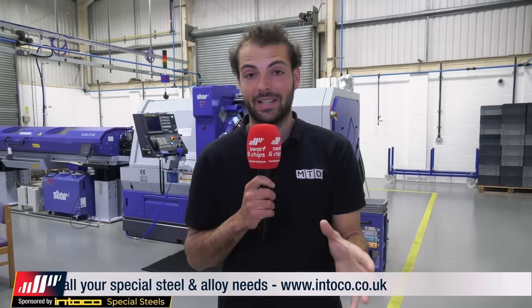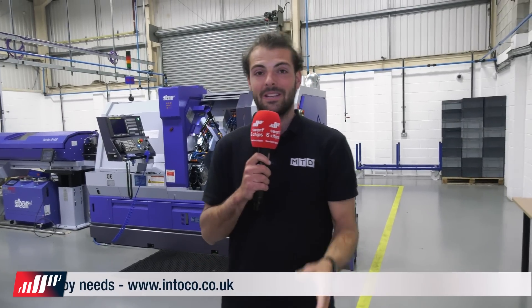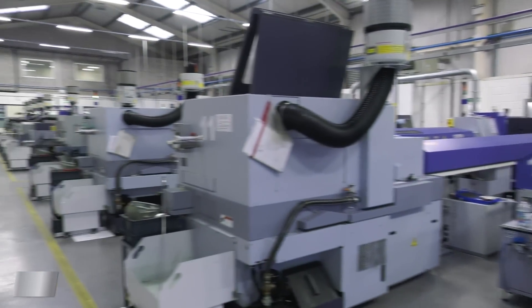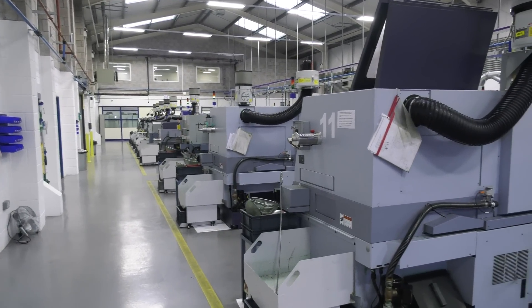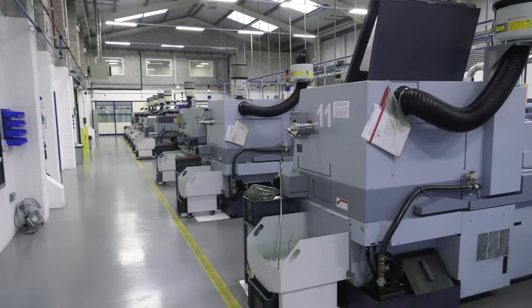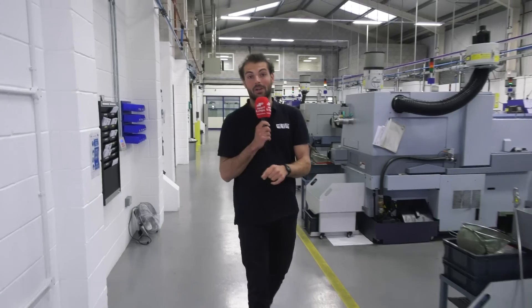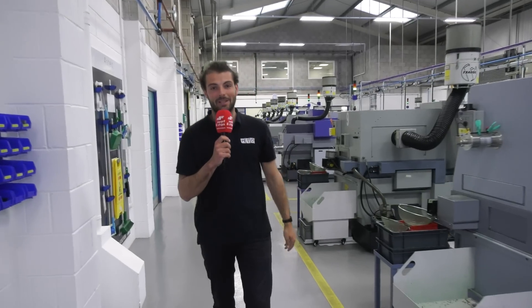I don't know about you but I've learned so much today coming around the shop floor. It's a fascinating place - Aztec Precision in Alverston in the Lake District, absolutely beautiful surroundings. What a fantastic advert for Star - I'm continually impressed by the machine shops that run these machines and the extra operations that go into these parts. I hope you are too - that's been our 10-minute tour.